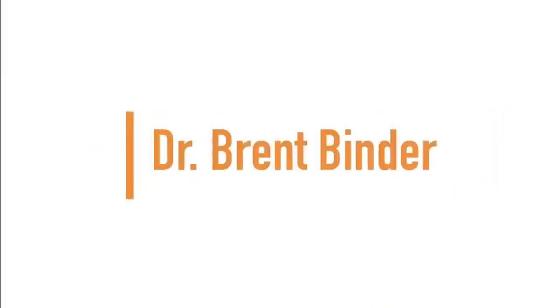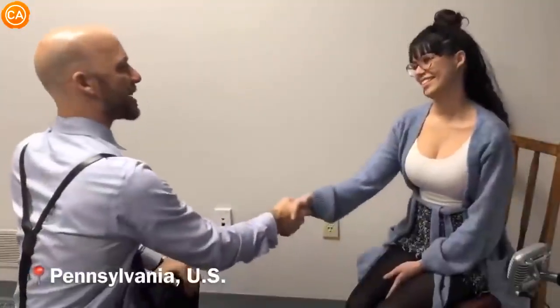Up next, we have Dr. Brent Binder. Hi, nice to meet you today. So people usually don't come here and tell me how great they're feeling — so how can I help you today?